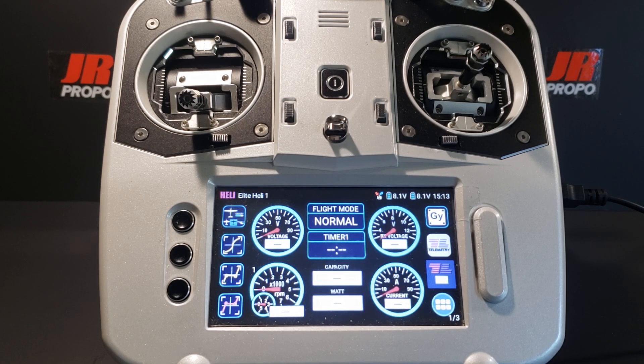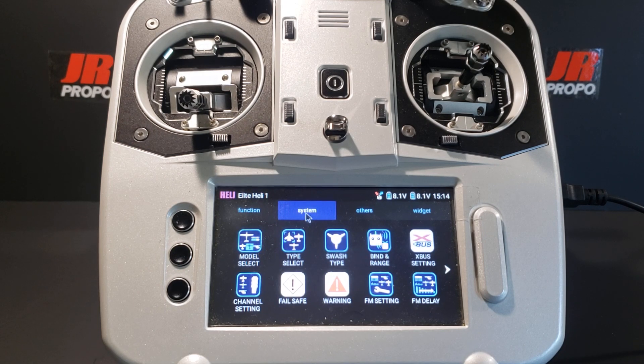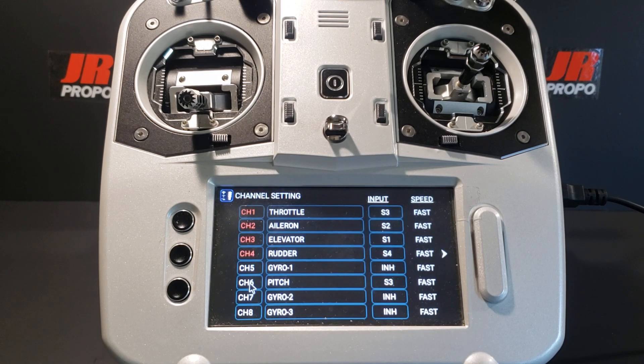We're going to start the programming in this video by inhibiting any unused switches from controlling any unused channels. From the home screen we're going to touch the menu icon, bringing us into the function menu. We're going to touch the system button at the top, then touch the channel setting button at the lower left of the system menu. We're now in the channel setting screen, where we previously assigned channels to control the gyro gains.